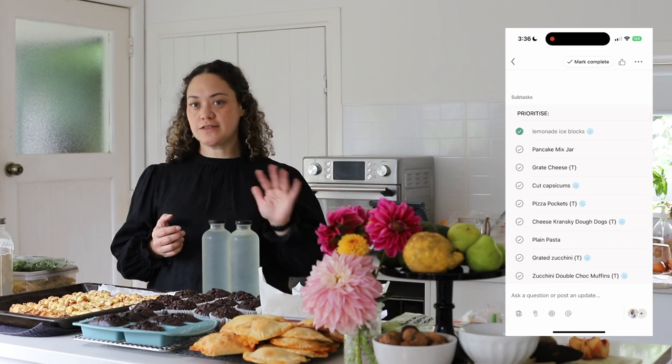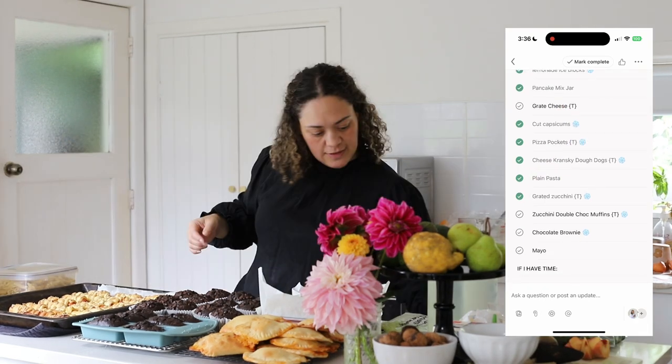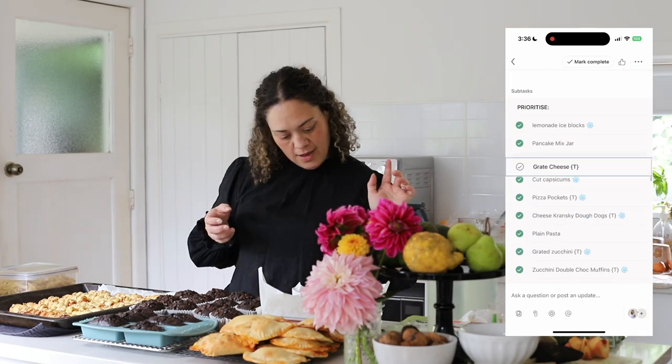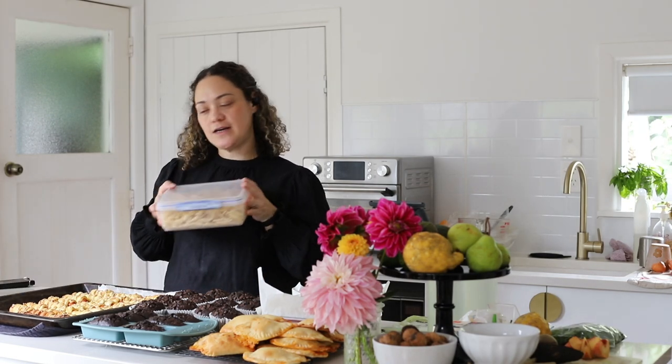I did the lemonade ice blocks — they're in the freezer — and I've got two bottles of lemonade. I've got the pancake mix jar, capsicum to freeze, and grated courgette. The courgette amount is to make the muffins again, and I've frozen other bits into solid squares to use in meals. We have our pizza pockets — I didn't count them but I will for the blog post — and our cheese kransky dough dogs which smell incredible. Container of plain pasta, and we've got our zucchini muffins which make quite a lot. I didn't get enough time to grate cheese or make mayo, so those will go on my next food prep day unless I need them before. I will be sharing these recipes in the blog post.